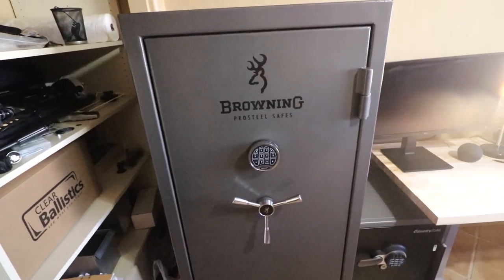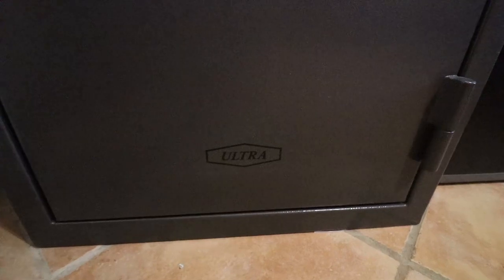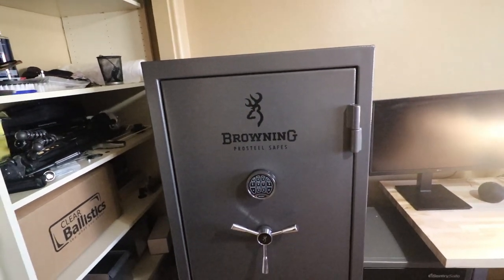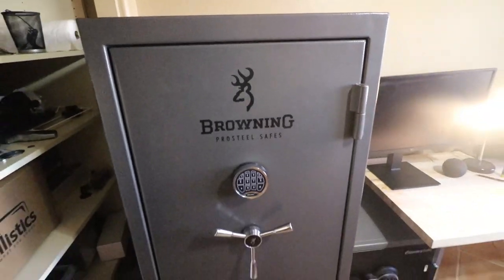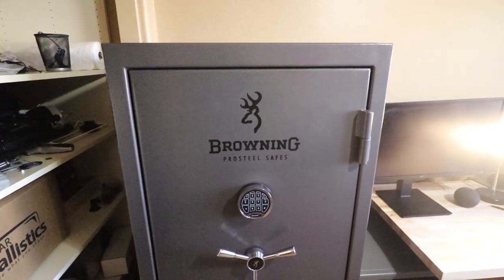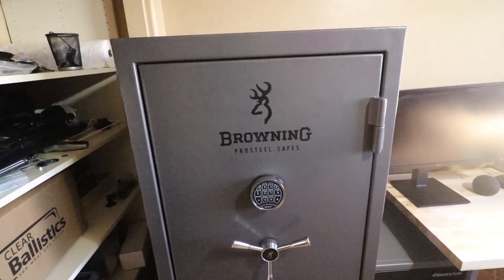We're going to go over the features that this safe has and the features that you might need depending on your case. So this is the safe right here — Browning Pro Steel safes, Ultra Series, and this one is a 33 gun safe. This is a 520 pound safe by itself. I got it at Cabela's. The regular price is $1,300 and I got it on sale for $999.